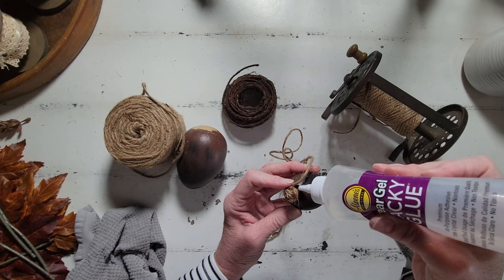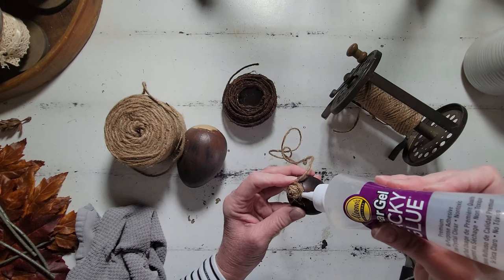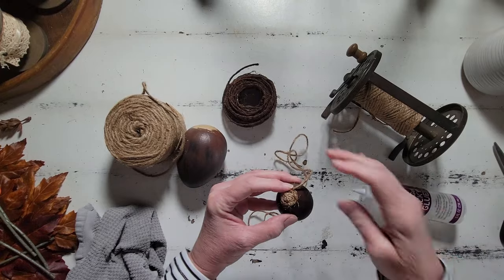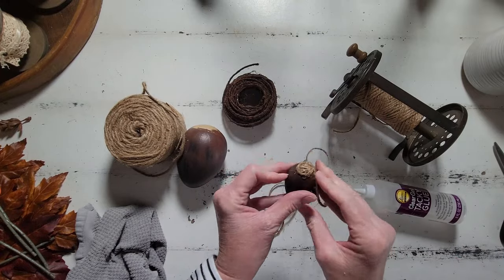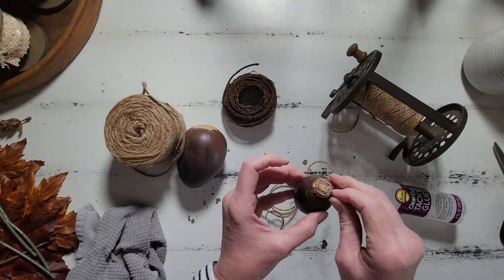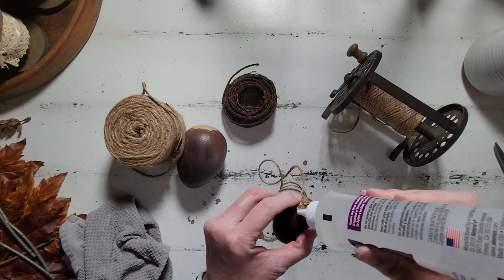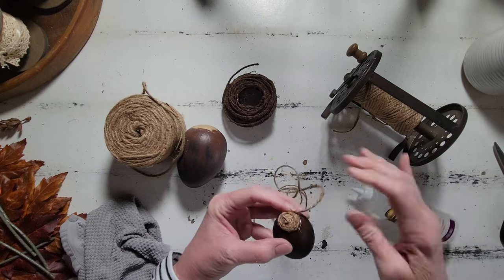So I am using the clear tacky glue, and I just spread a thin layer of the tacky glue, then I do a couple of wraps, then I add some more glue and do a couple of wraps. I just repeat this entire process until I get that acorn cap to approximately the size that I would like it.